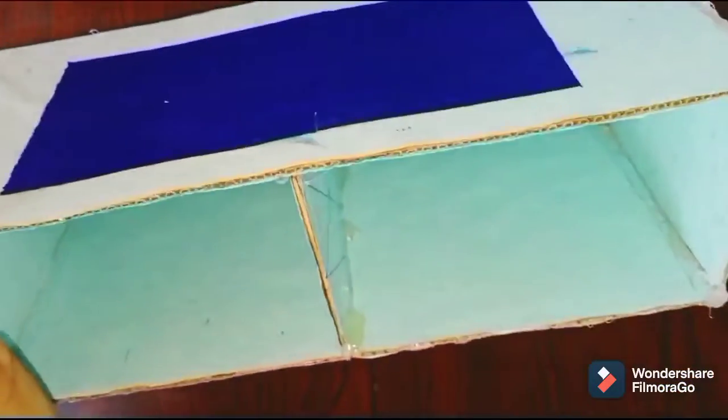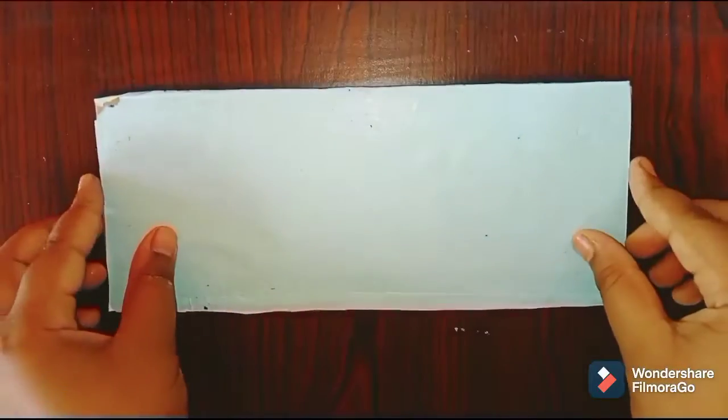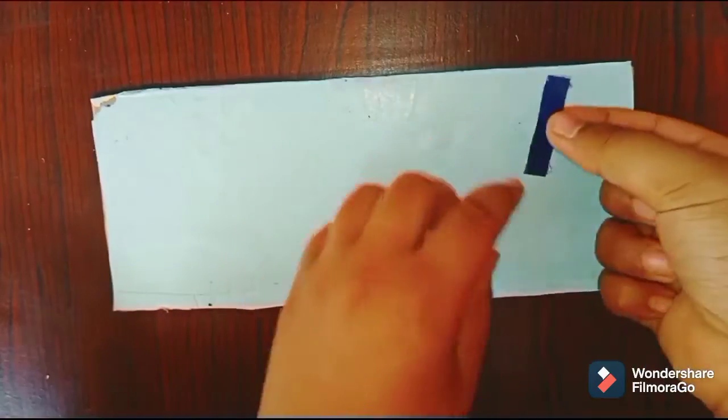Now take three small pieces of paper and give them a shape like this using a pen. Then take another 9cm × 20cm piece and stick these pieces onto it like this.